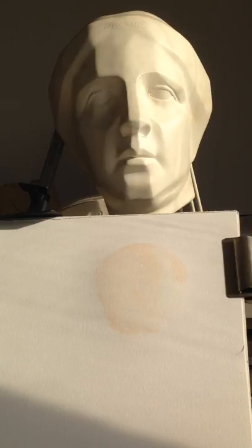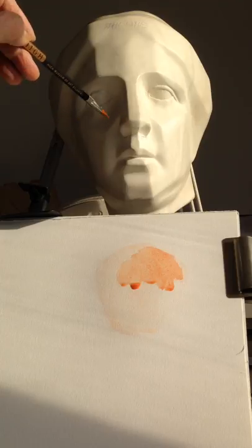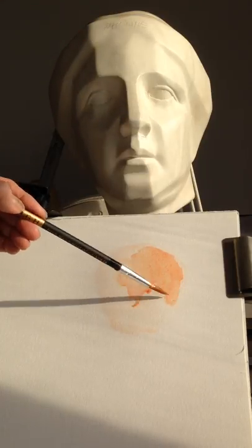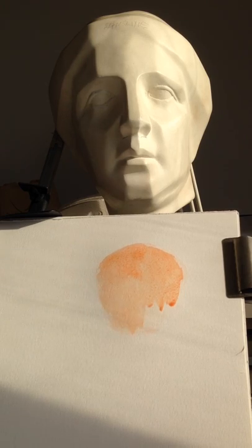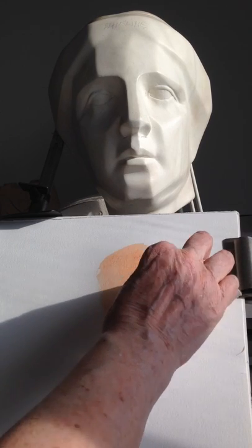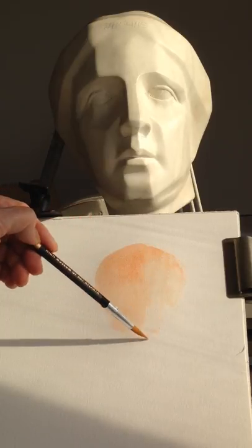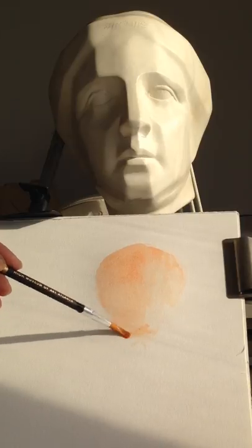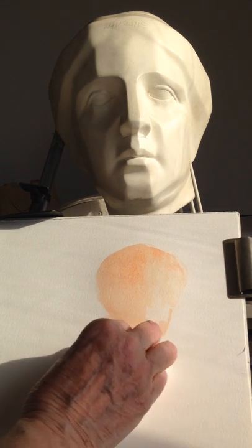I'll go back in again with that warm mixture. We have a nice division here — the sun is being very nice to me today, so everything on this side is in shadow and everything on that side is light. I'm going to leave that light side quite light and put tone just in the left. I can always add it later because watercolor is a very good medium for layering, or glazing as another word for that. I can change the edges later on.